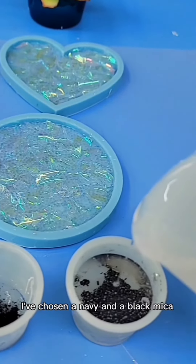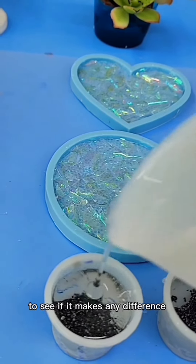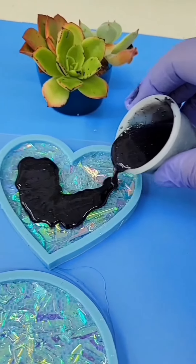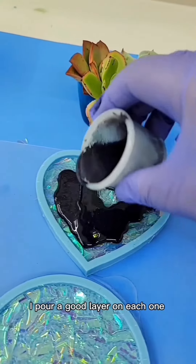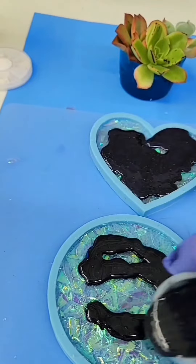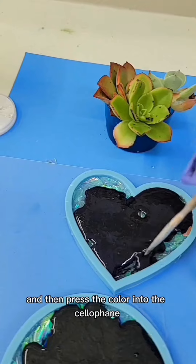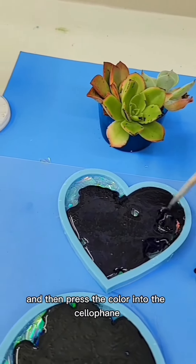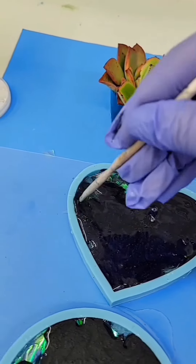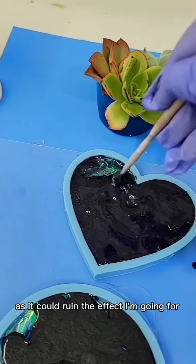I've chosen a navy and a black mica for the bottom coat to see if it makes any difference with the iridescent film. I pour a good layer on each one and then press the color into the cellophane as I don't want any empty spots as it could ruin the effect I'm going for.